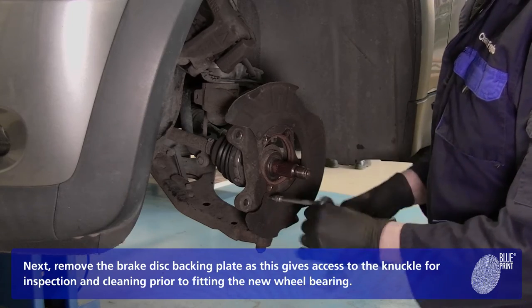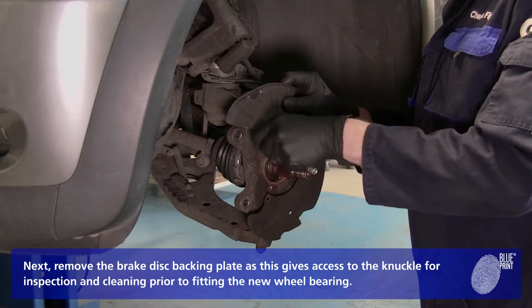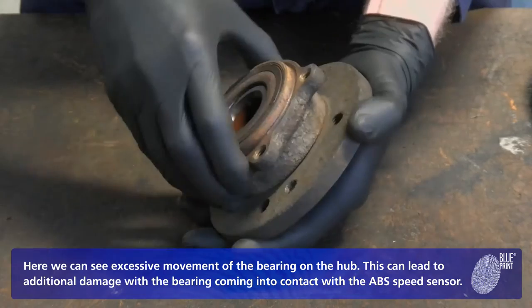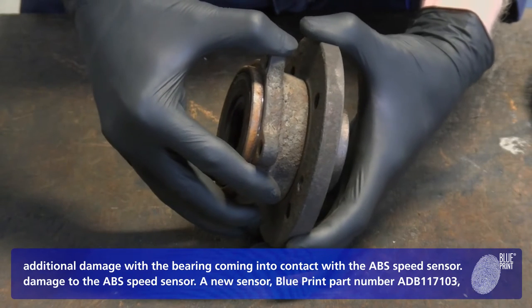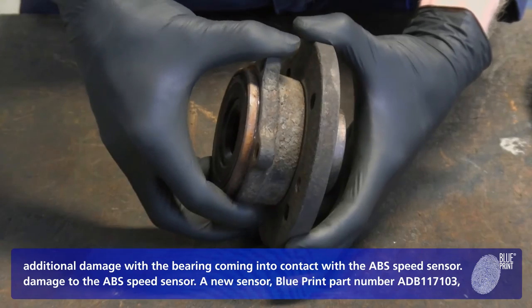Next, remove the brake disc backing plate as this gives access to the knuckle for inspection and cleaning prior to fitting the new wheel bearing. Here we can see excessive movement of the bearing on the hub. This can lead to additional damage with the bearing coming into contact with the ABS sensor. A new speed sensor is available from Blueprint, part number ADB117103.